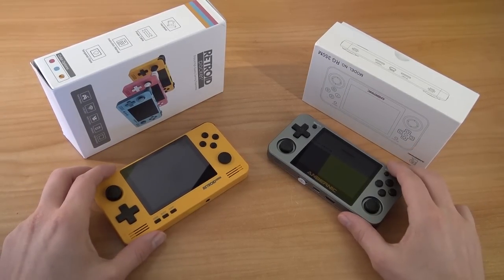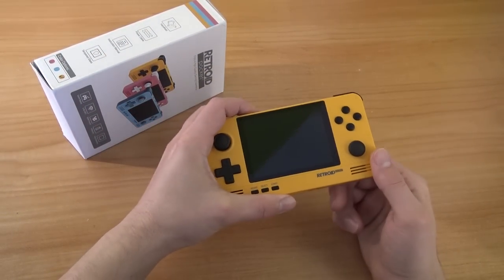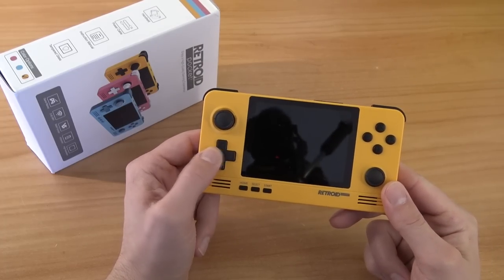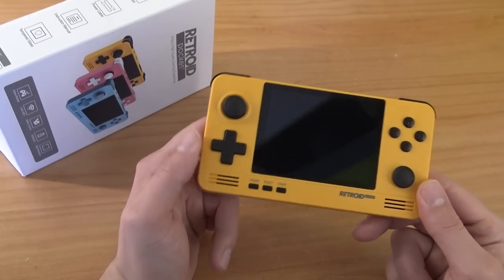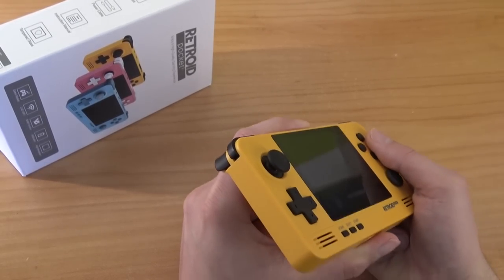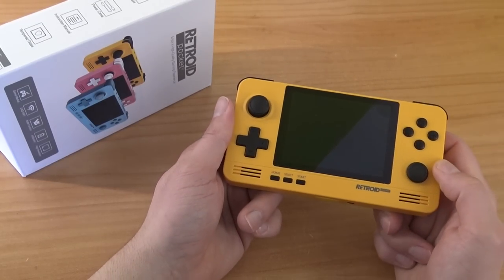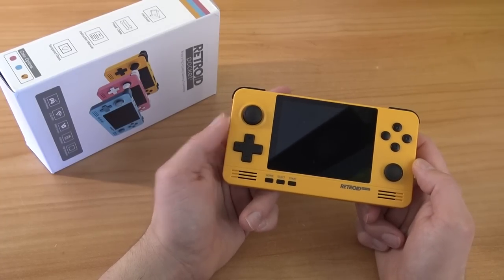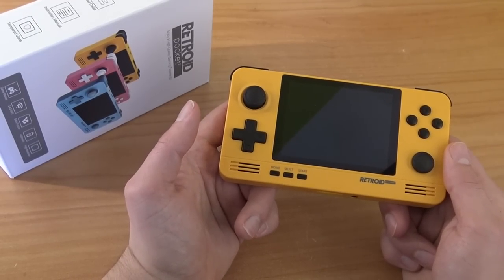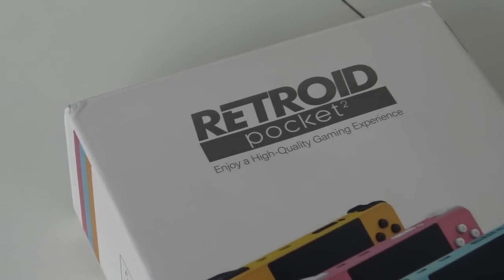Let's start with build quality and buttons. The Retroid Pocket is a very cool handheld overall, but I don't like the d-pad — it feels too sturdy. What I do like are the two joysticks positioned in a different way so they don't stick to your fingers, which shows they're listening to the community. For retro games you won't use the second joystick much; I personally use the left analog stick and the d-pad since I love fighting games.